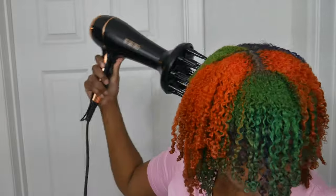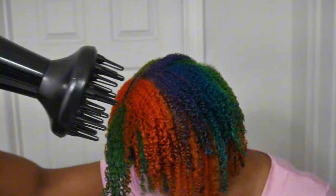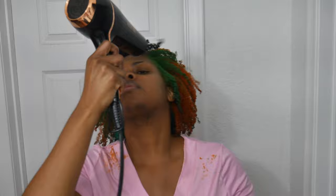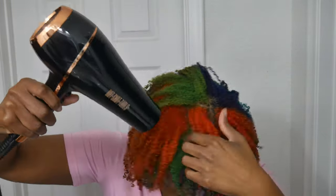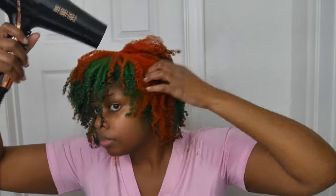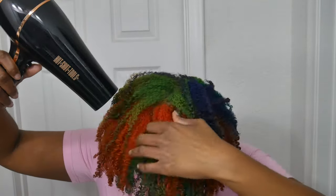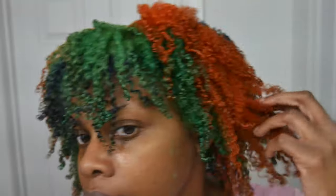Once everything is all raked through and all the product is in, I go in with my diffuser. So far what I've been doing is using a low heat, high speed setting and that's what's been working for me. If you guys have any suggestions on what kind of speed or heat setting to use, let me know, because I'm still kind of new at wash and goes.